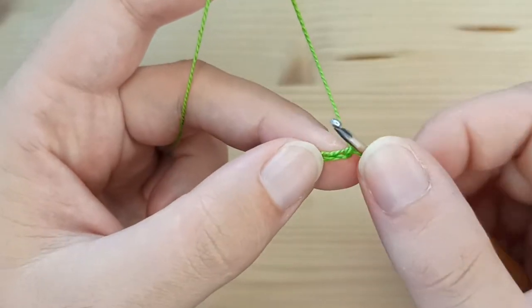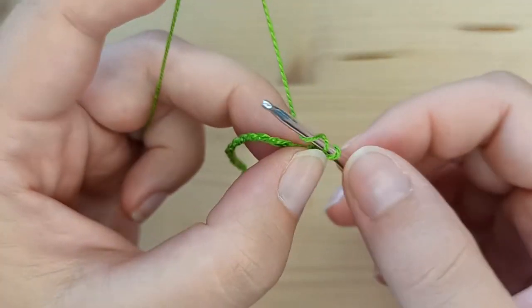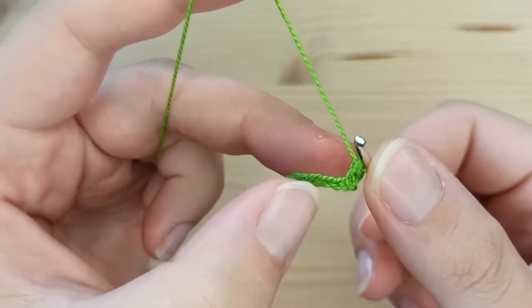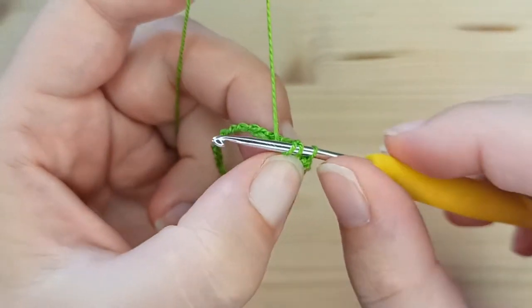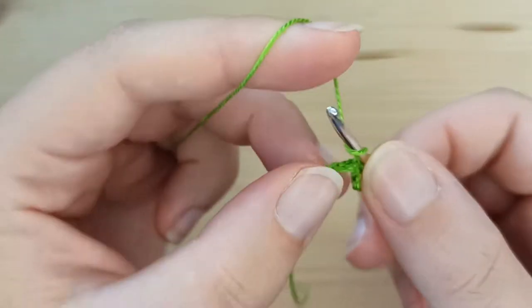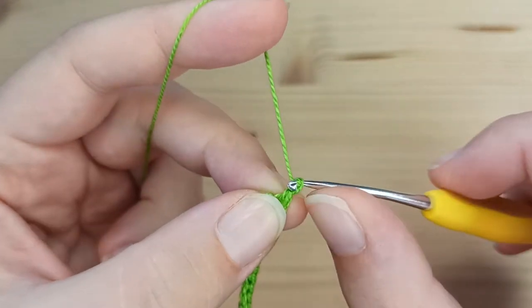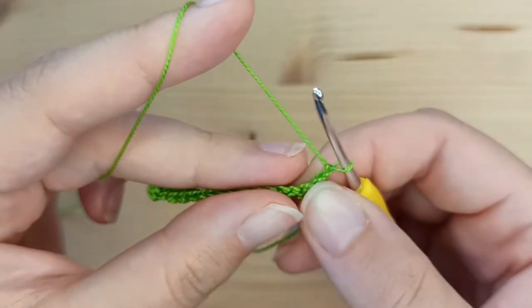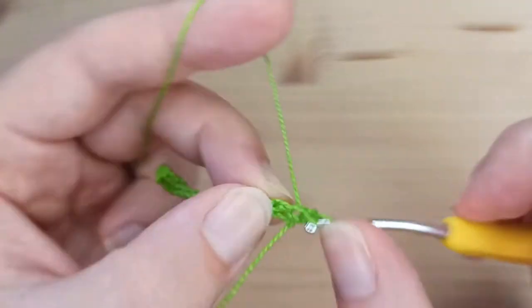Starting from the second chain from the hook, make single crochet and continue making single crochet to the end. You will have a total of 16 stitches. Now chain 1 and turn your work.